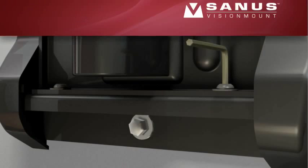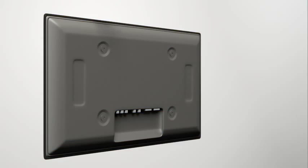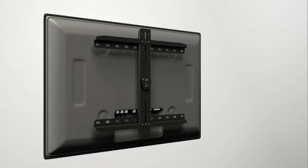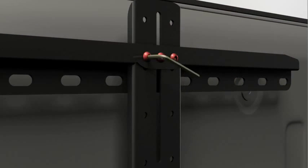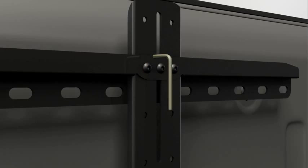Step 3: adjust the TV interface to fit the hole pattern of your TV. Use a tape measure or ruler to determine your TV's hole pattern size. Place the TV interface over the back of your TV, making sure the center column is aligned with the center of your TV. Loosen the upper and lower fasteners with an allen wrench and adjust the brackets by moving them up or down until you reach your desired height. Ensure the brackets are level with each other, then tighten the upper and lower fasteners on each bracket. Do not over-tighten the fasteners.